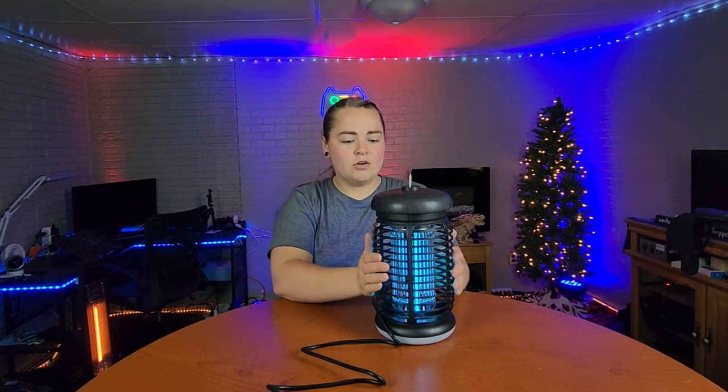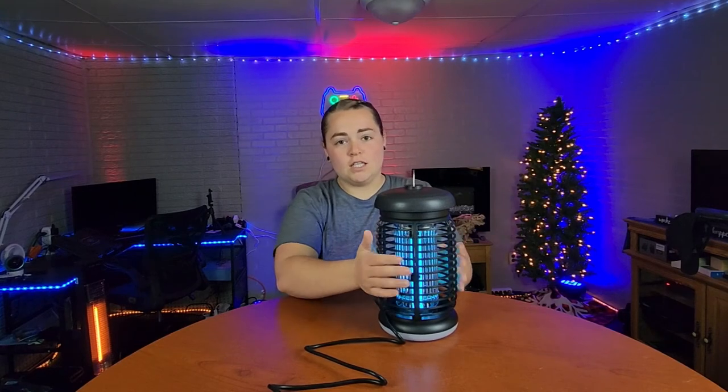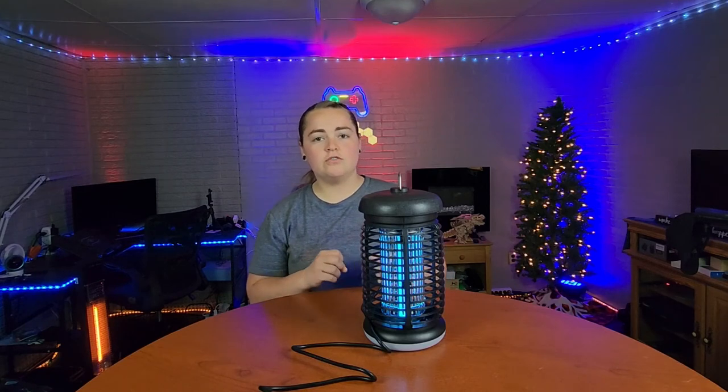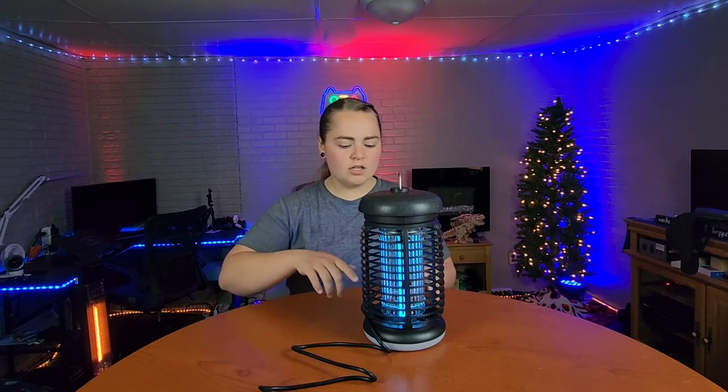There is a plastic fencing around the electrical part to protect your hands, so if you touch this you are not going to get shocked. Once mosquitoes or flies fly into this and get shocked, they're not just going to fall out onto the ground, or if you have this over a food area, it's not going to fall out onto the table. There is a little tray in here that's going to catch all the dead bugs.